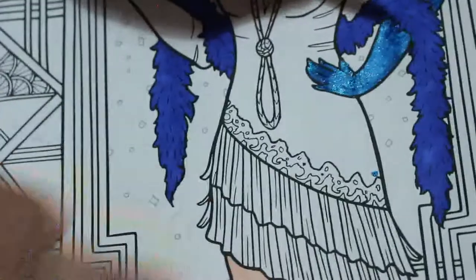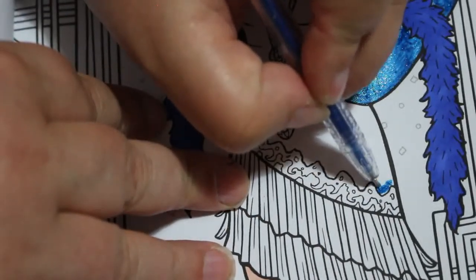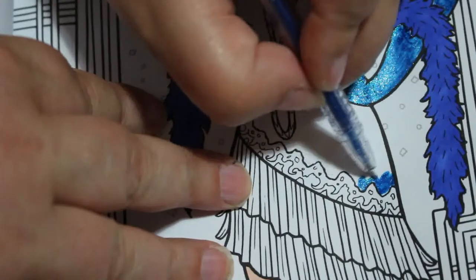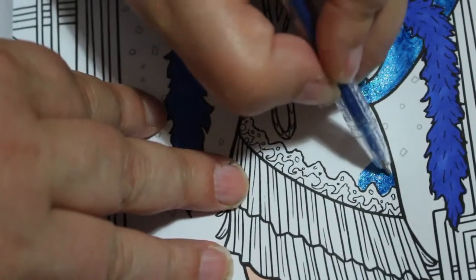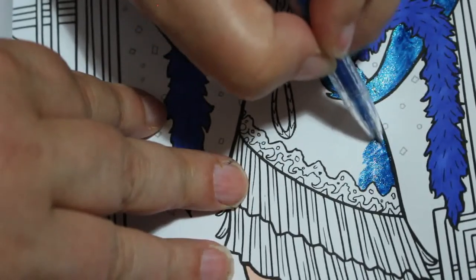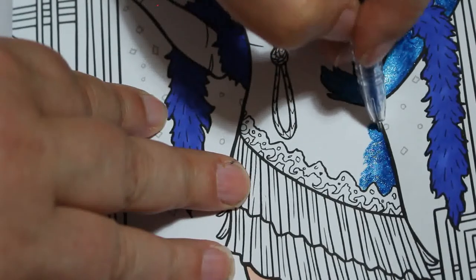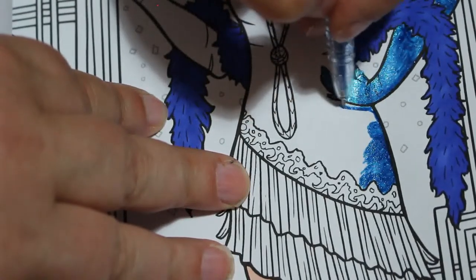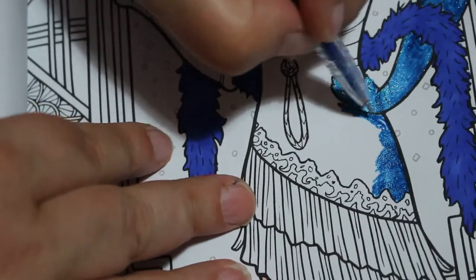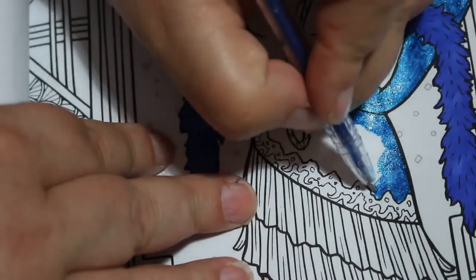I'm going to leave this section till later and the trim will be done in a different blue. This will be nice. The gel pens I'll also be using on the movie star one when I finally do that. I'm going to be careful going around her hands to make sure we've still got some definition and it's not all blending into one. It's only on this side anyway because she's got the fan in the other hand. These colours are just stunning.